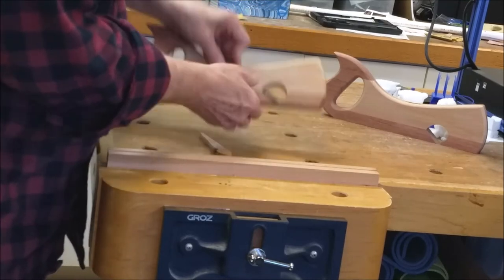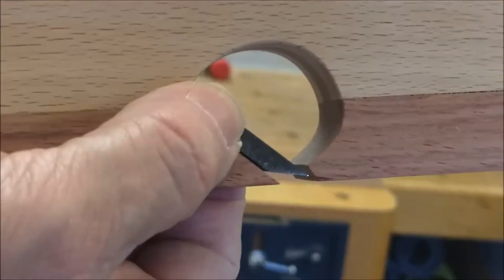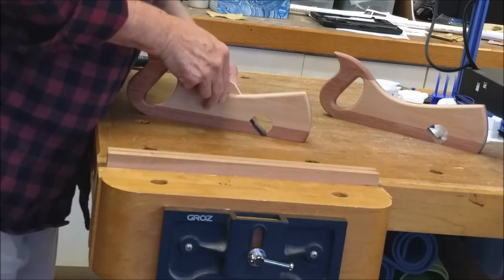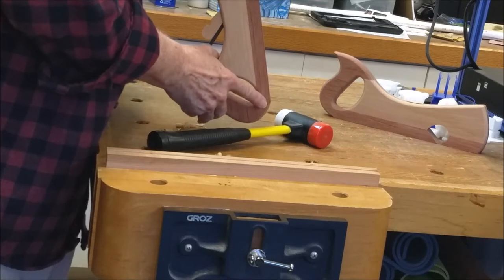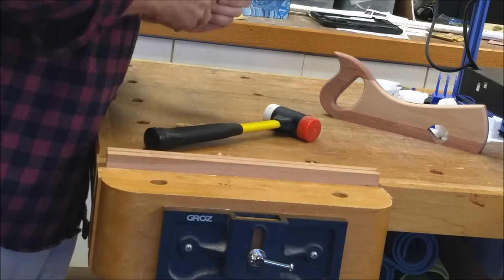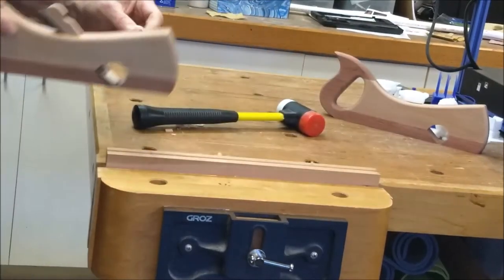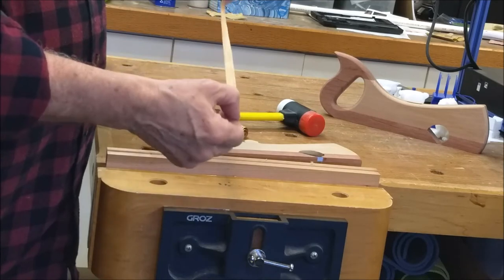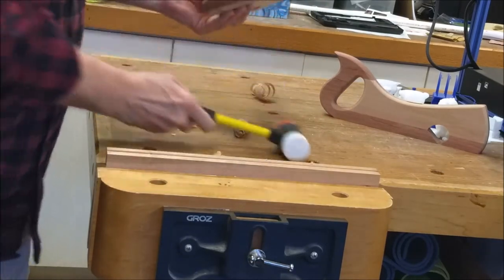The blade is inserted from the bottom, bevel is down. Be sure that you insert the plane so that the bevel is down as shown here. Insert the wedge and set it with a light tap. Tapping on the back of the plane will retract the blade slightly.